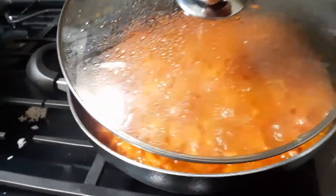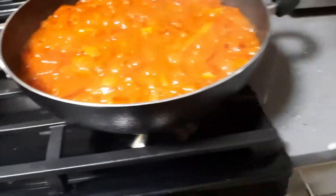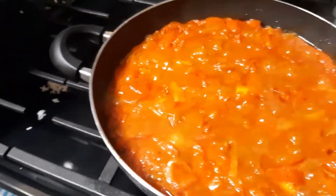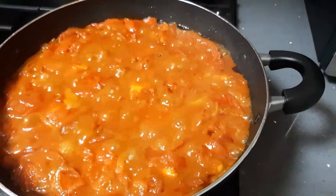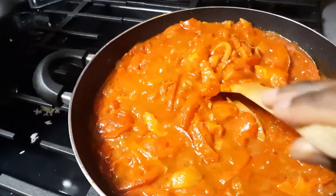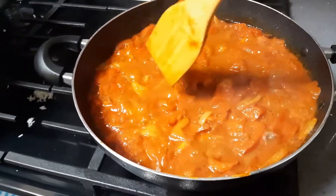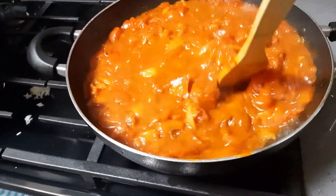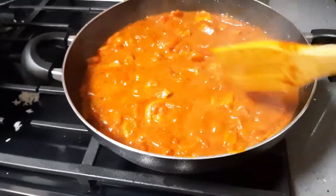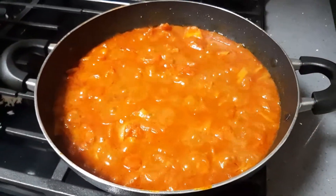It's been 10 minutes and oh my god, it looks beautiful. I'm going to go ahead, stir it, and then add the fish.